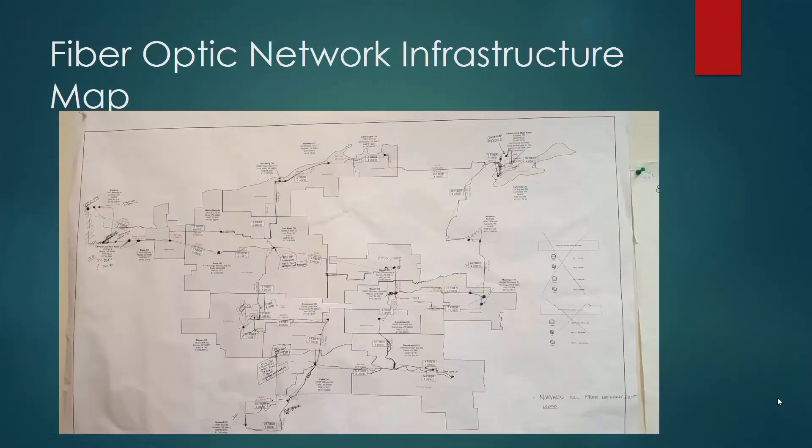Hello, welcome to the Broadband Academy. I'm Paul Costner, and today we're going to talk about the fiber optic central office components and what's all involved when dealing with a fiber optic network.